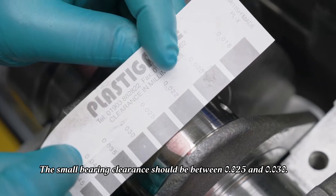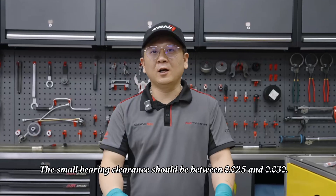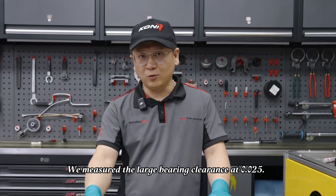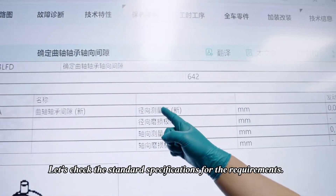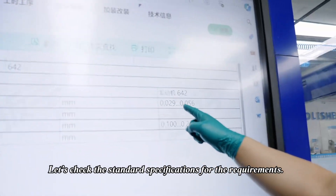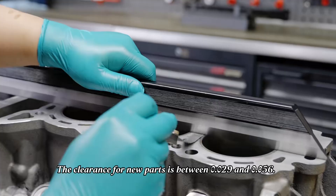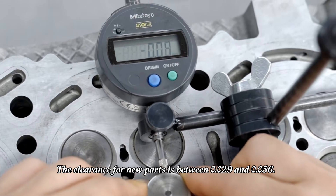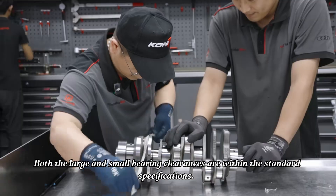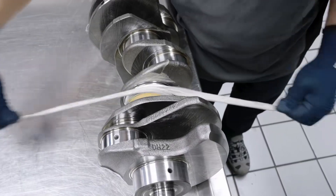The small bearing clearance should be between 0.025 and 0.030. We measure the large bearing clearance at 0.025. Let's check the standard specifications for the required crankshaft middle bearing clearance. The clearance for new parts is between 0.029 and 0.056. Both the large and small bearing clearances are within the standard specifications.